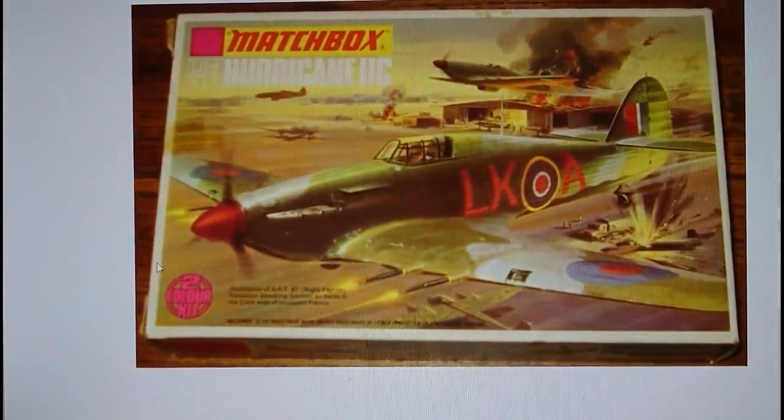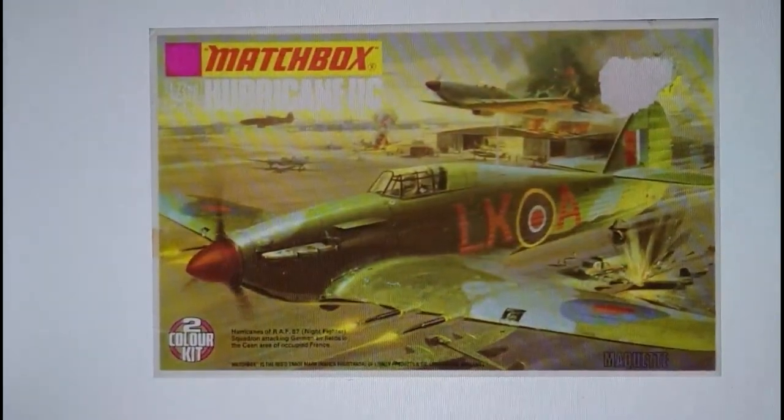The Type 3 was released in 1974 — these are open-ended boxes. There's a different-colored embossed two-color kit stamp matching the range color — in this case purple and black. The artwork is the same as before with different adverts on the side including a Strikemaster and a Mustang, advertising other models in the range.